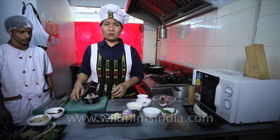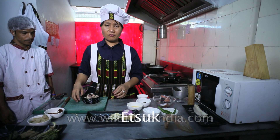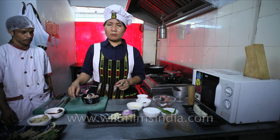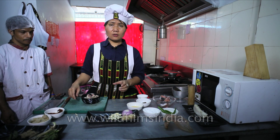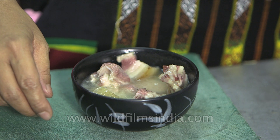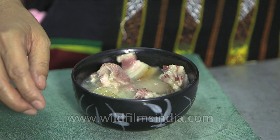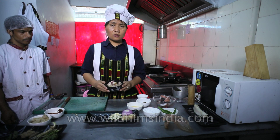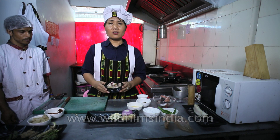I would like to show you the preparation of ETSUK. ETSUK is an Ao Naga language — ETSUK means pork cooked with fermented bamboo soup. Now I'm going to show you the simple way of making this preparation. This pork curry ETSUK is cooked without any oil.